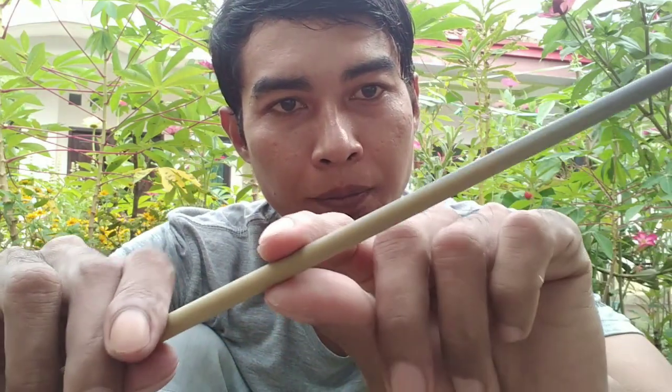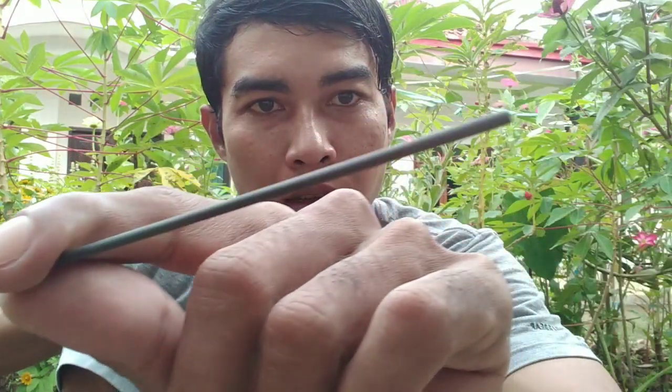Jadi kita amplas sampai membentuk kecil seperti ini. Ini adalah pertemuan antara karbon dan ada kulitnya — fiber.